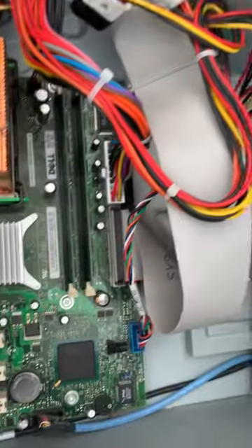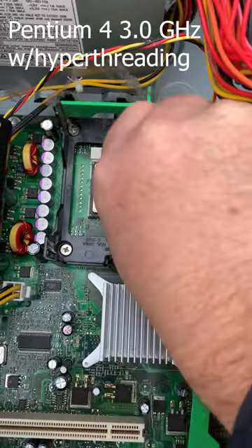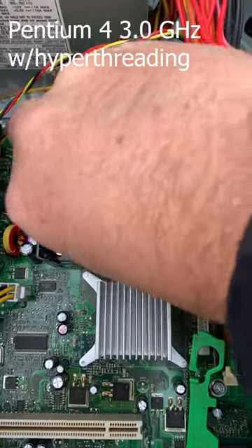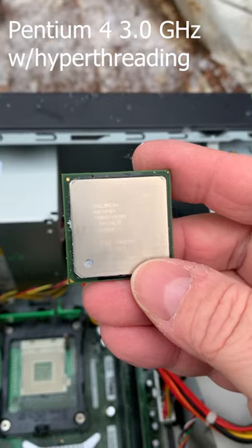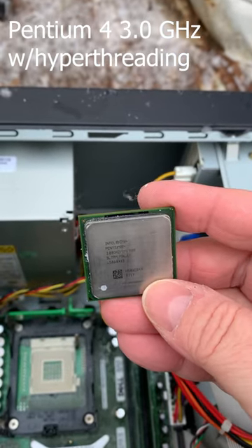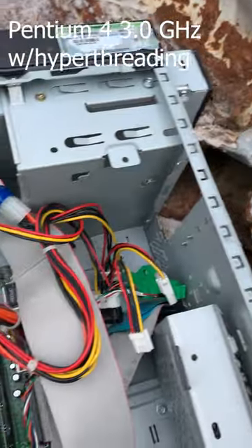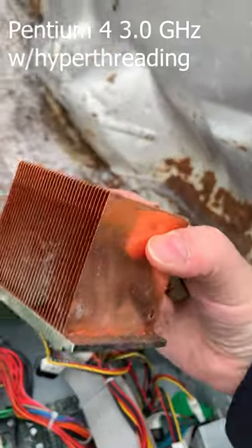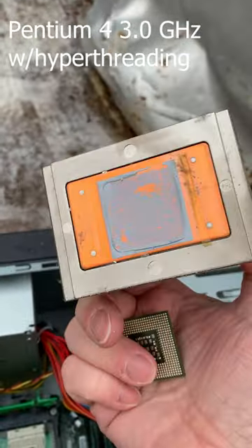Let's go ahead and pull that CPU out. I really don't need any additional RAM. All right, let's grab the CPU — it is an old socket 478 — and there we go. Got a Pentium 4, 3 gig, probably dual core, and look at this massive copper heat sink. Man, this thing is awesome. I'm taking it just because it's copper.